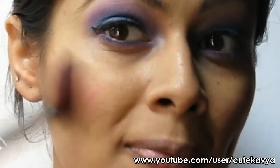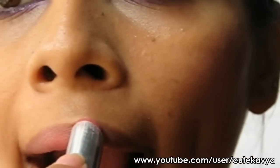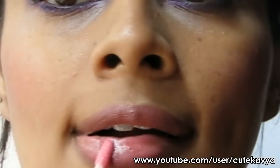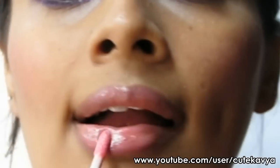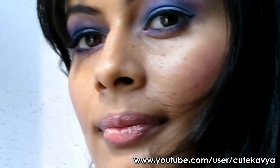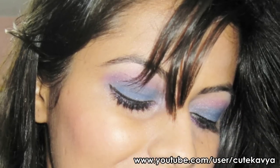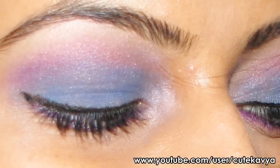Apply a pink blush to your cheeks and apply a pink lipstick. And top it off with a pink gloss.